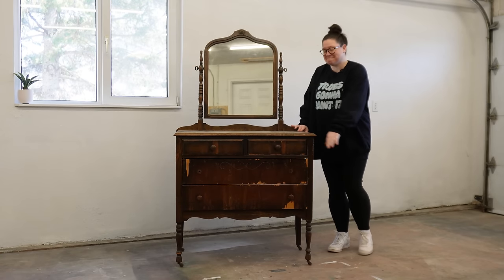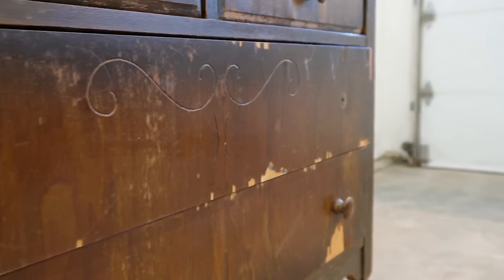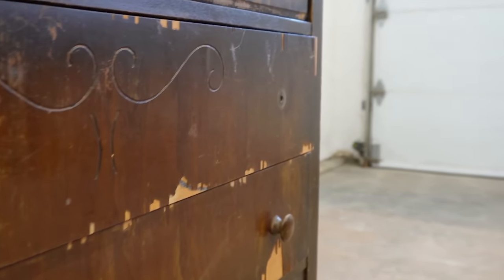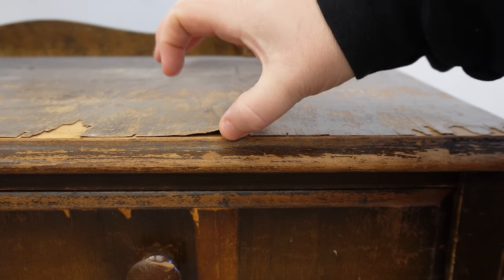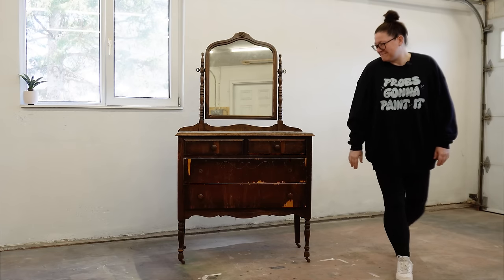A friend of mine who runs a local liquidation and secondhand furniture shop just dropped this piece off and asked if I could get it back into sellable condition. I've got free reign as long as it's pretty and it works at the end, so let's see what I can come up with.